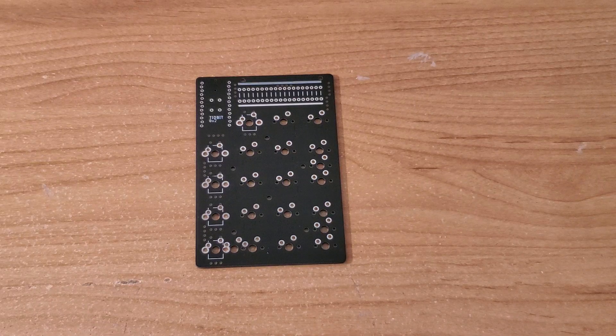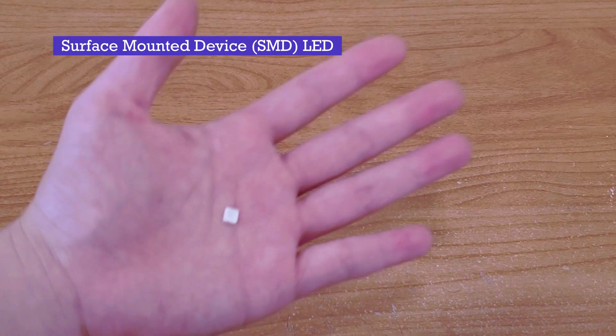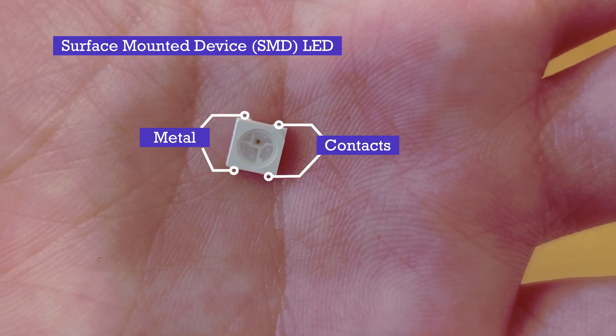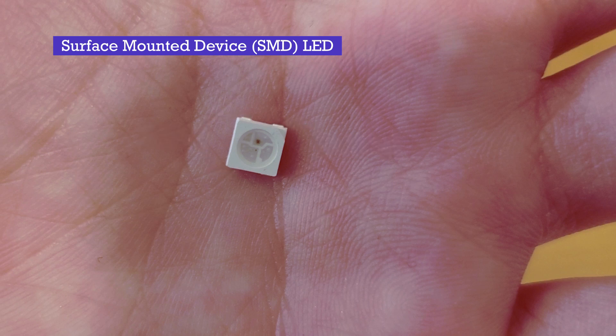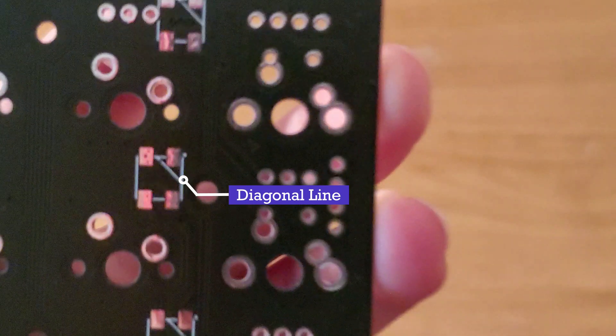We will begin with soldering the necessary electronic components onto the top PCB plate. This is an SMD, or surface-mounted device LED, where the four metal contacts will be soldered onto the PCB and create an underglow effect in the numpad. In order for the LEDs to work properly, they have to be oriented so that the notch in the LED is aligned with the diagonal line in the PCB.